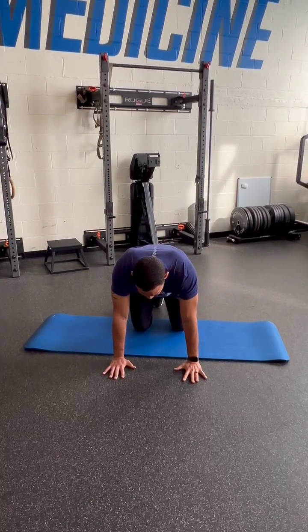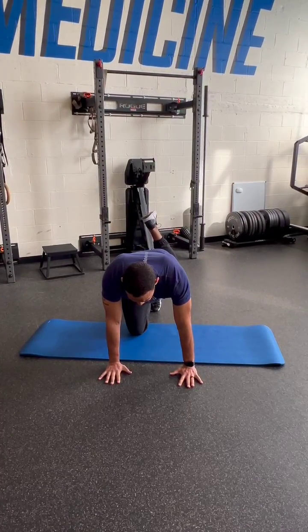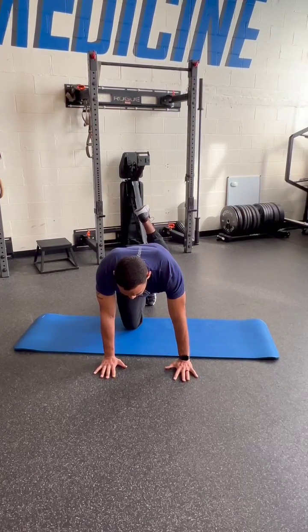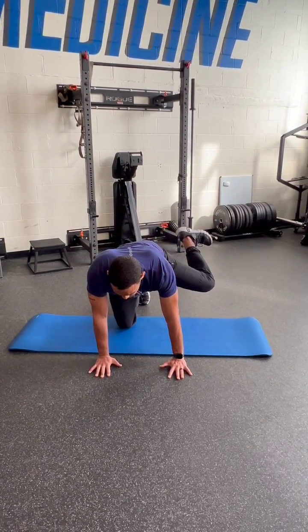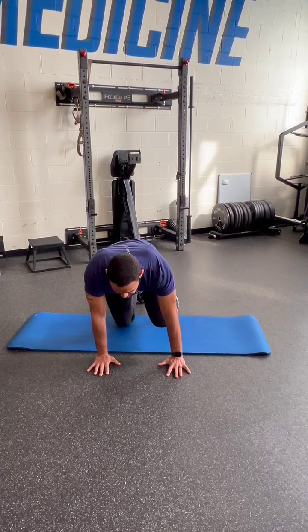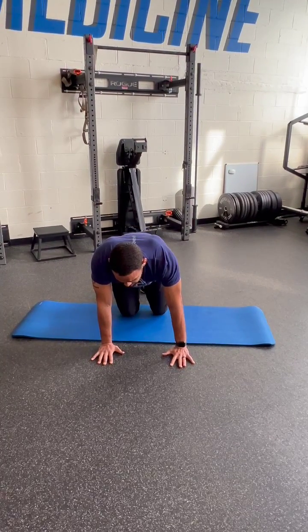Step one: we're going to take this left hip on a donkey kick up to the sky, reach full extension. Be sure that your abs are engaged and your low back is not getting any extraneous movement. From here, we'll rotate out to reach full external rotation, and then come up into flexion as far as you can — everything else staying stable — and then come back to your starting position.